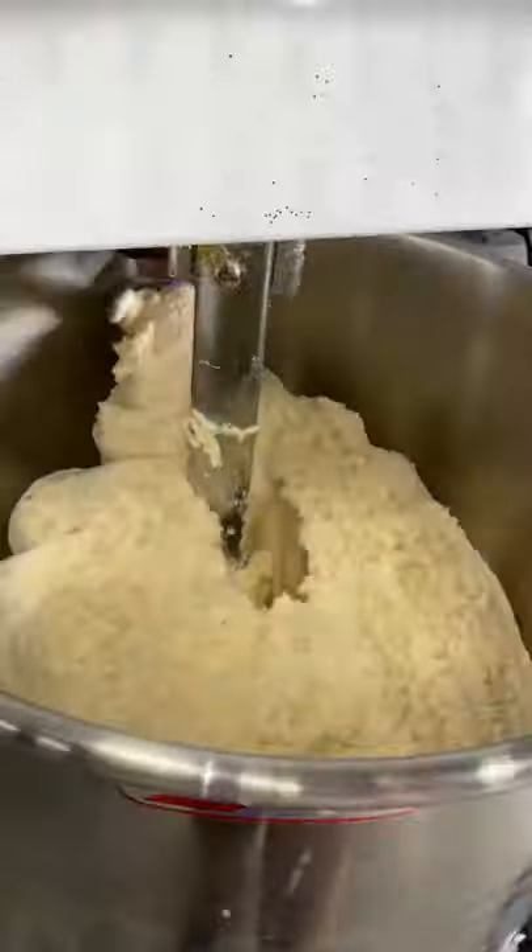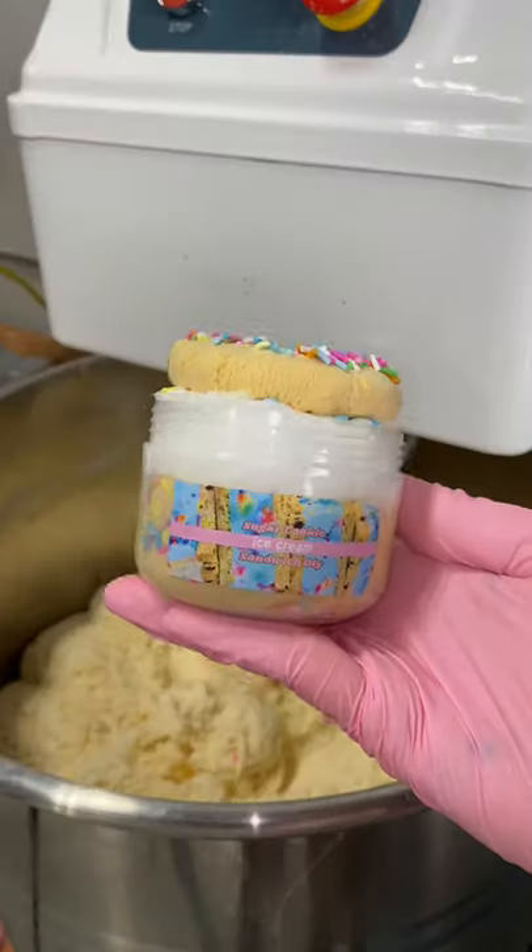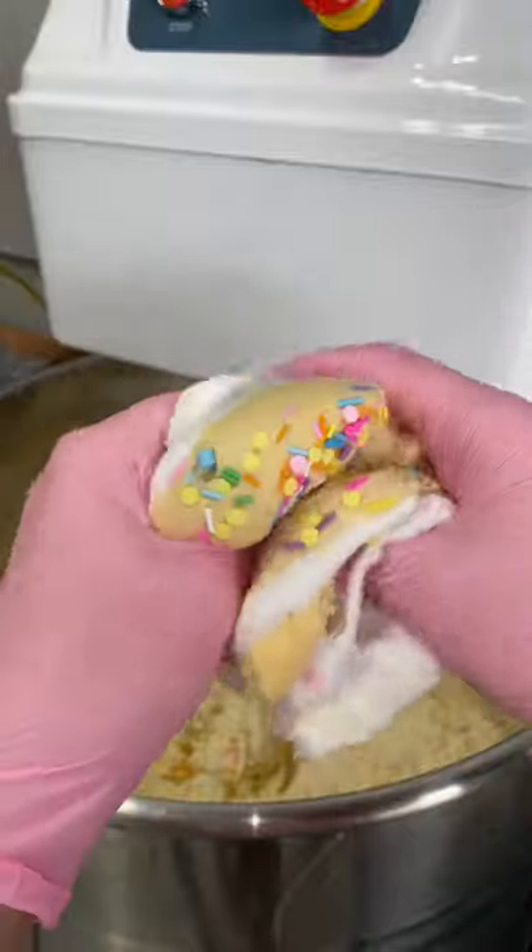Then we're going to mix everything together and it should look like this. And then you have sugar cookie dough. I turned mine into these cute little ice cream sandwiches I'm selling in my shop right now.